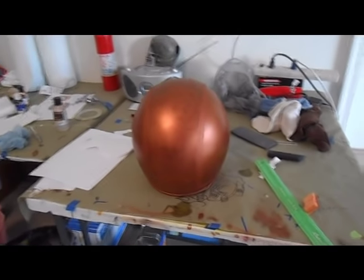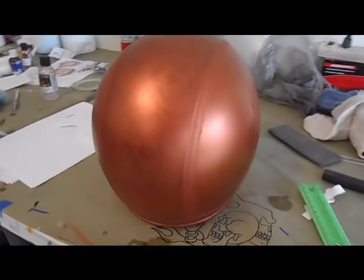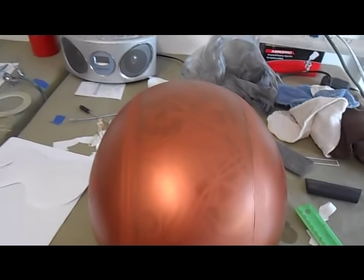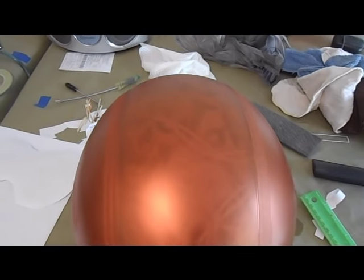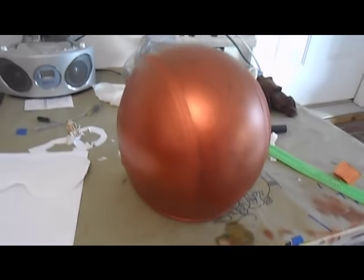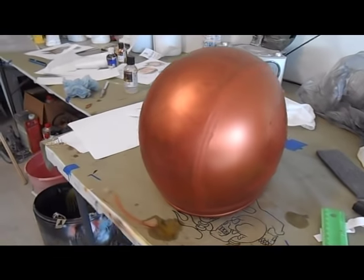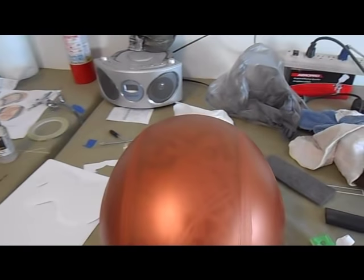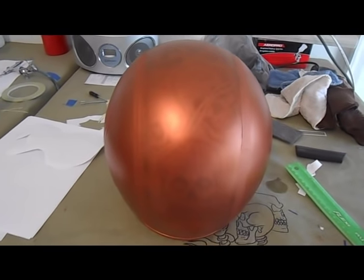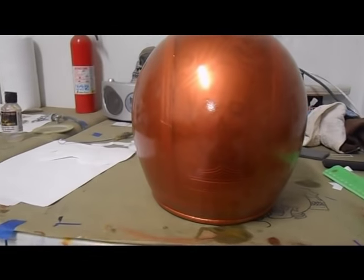Here's how the helmet's looking so far. The customer wanted the skulls ghosted in and they're nicely ghosted in there - you can see them from different angles. I'm going to add the metal flake mixed with some intercoat clear and spray that on, then unmask once the paint cures.